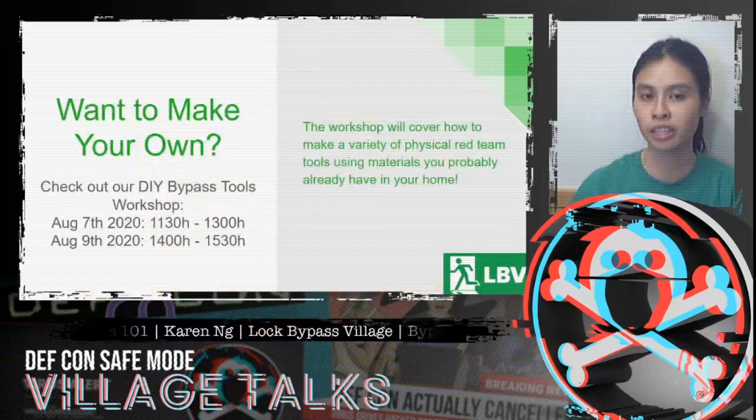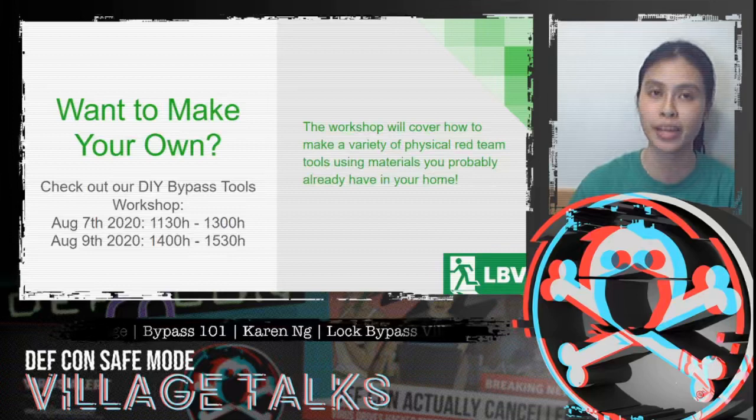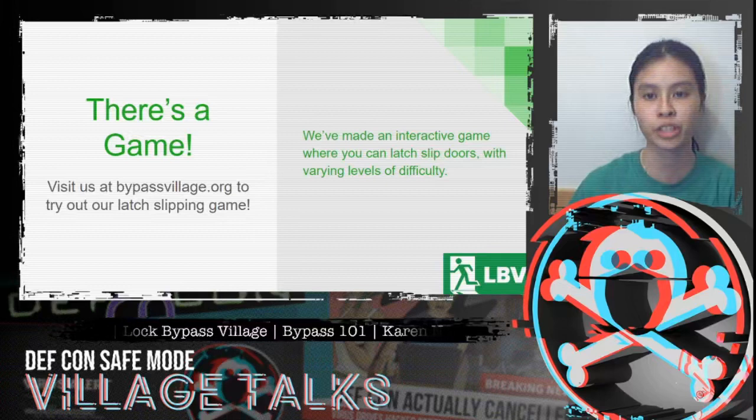Have you been curious about making your own tools? We have several DIY bypass tools workshops over the DEFCON weekend, covering a variety of different physical red team tools and how to make them using things you probably already have at home. We also have a latch-slipping game at bypassvillage.org — an interactive game where you can latch-slip doors with varying levels of difficulty.